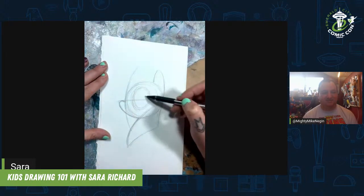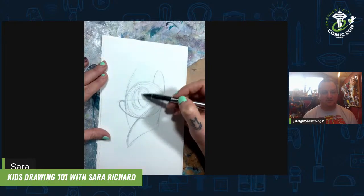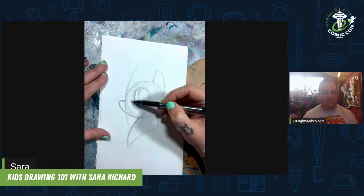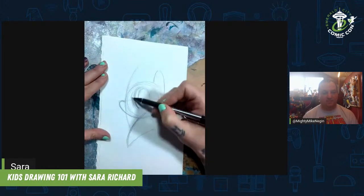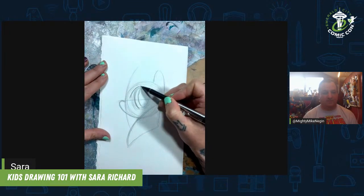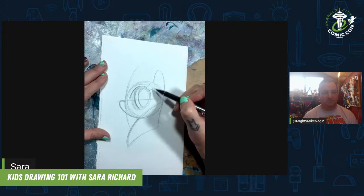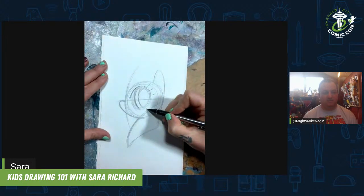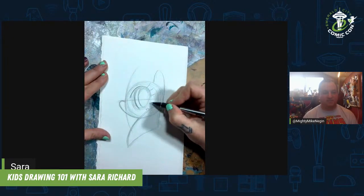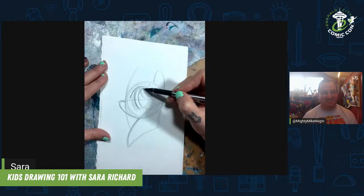Let's have her looking at us. You're going to want to draw her pupil, which is the black part of your eye, and then her iris, which is going to be the colored part of the eye right here. And then kind of where that is right there. You're going to give her her eyelashes, which just come up and around like that, and give her her lower lashes there.